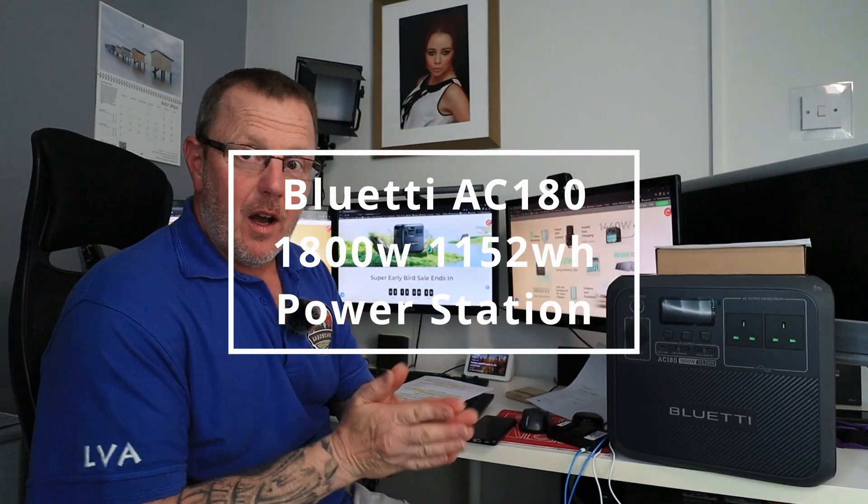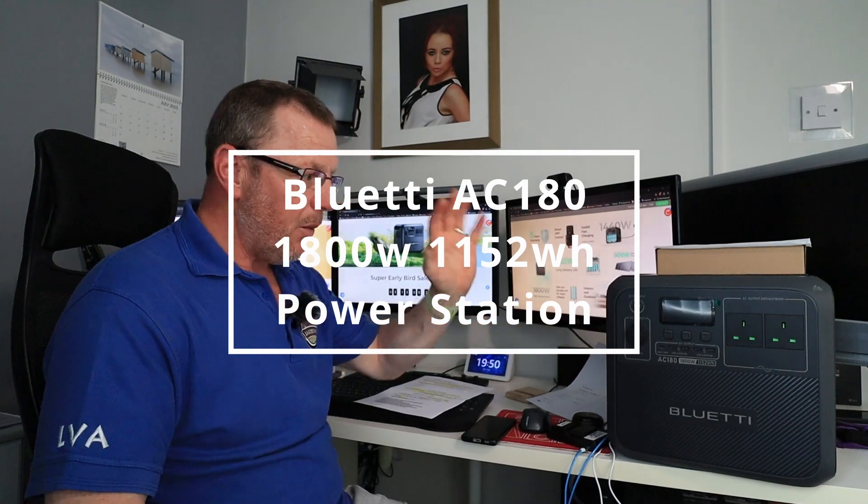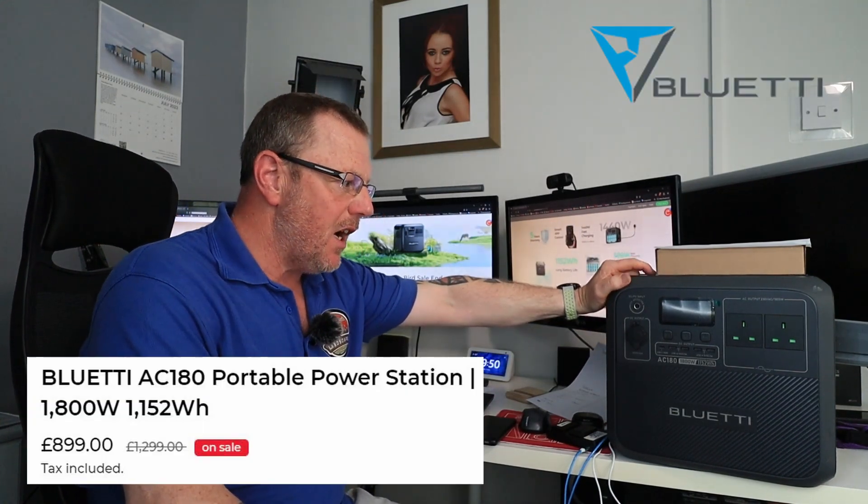I've got something very quick to show you. This is not landscape-based, this is powerbank-based. I wanted to get this video out — this little baby here, the Bluetti AC180.